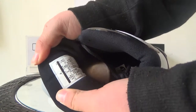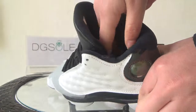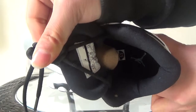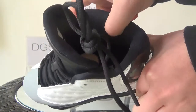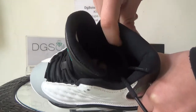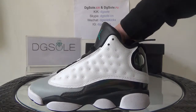On the inside you can find the size tag and the product code. Now look at the insole — you can see the Jumpman logo here. It's very soft, you can see.